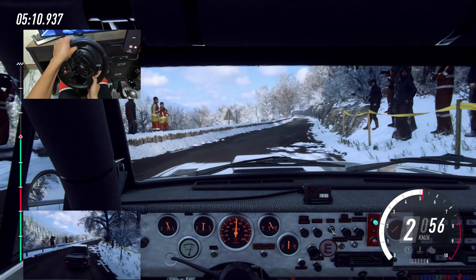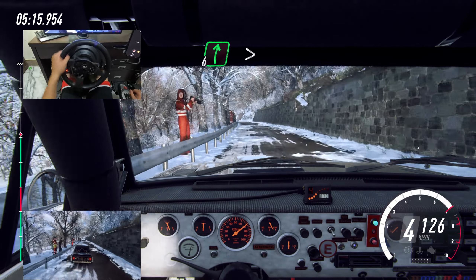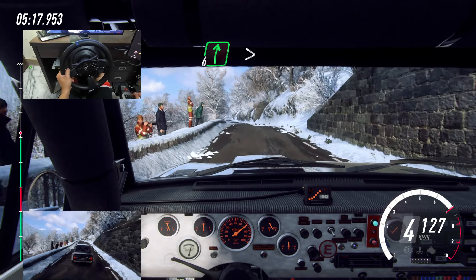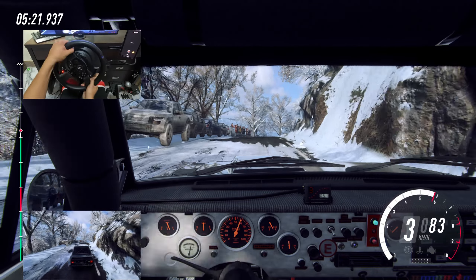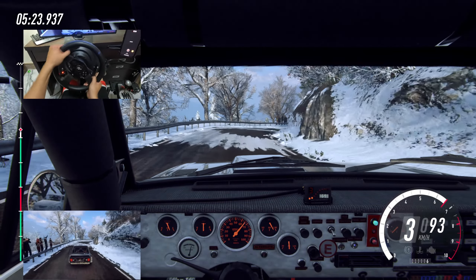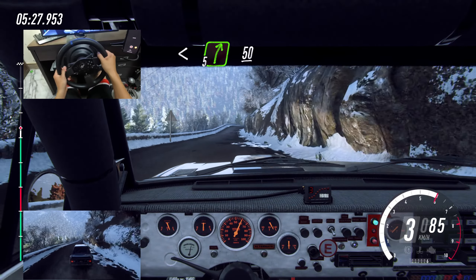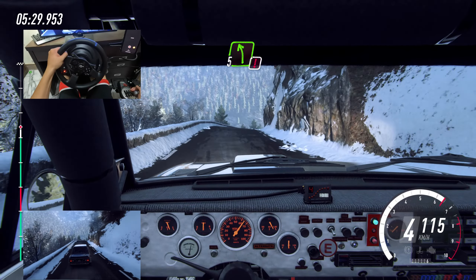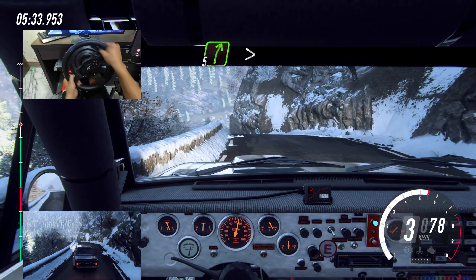80, six left long. 80, slow, six left long, 60, slow, six right over crest, extra long, tightens, three, tightens, opens, into early five right over crest. 50, caution, five left over bump crest, into five right long, tightens, four.